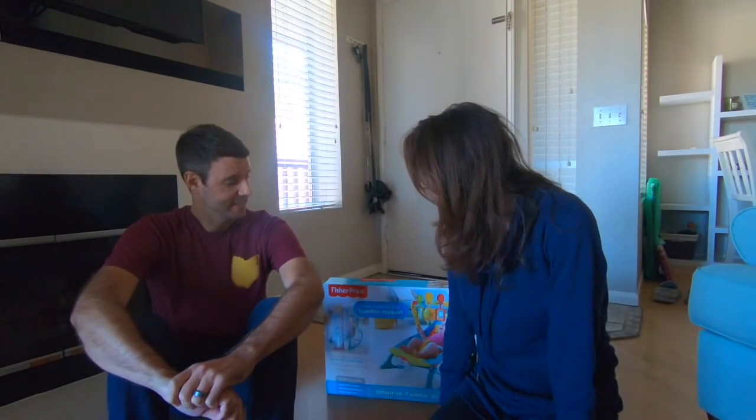Hi everyone! So Brian and I are here today, and slowly but surely we're getting lots of awesome things from our baby registry. So thank you so much to all those who have sent us some wonderful things — we're very appreciative.